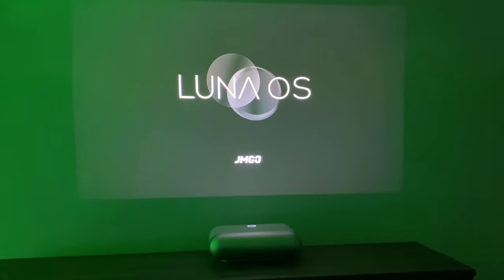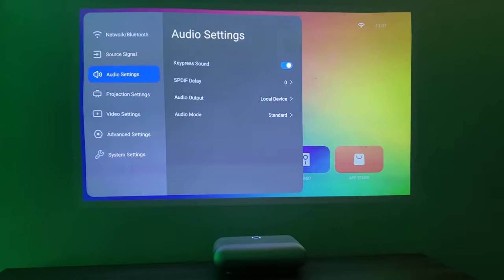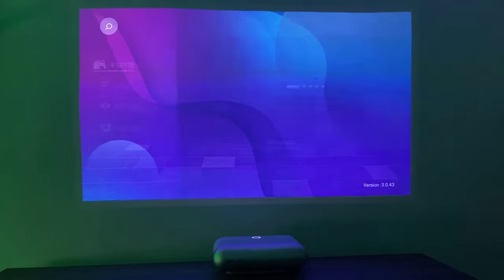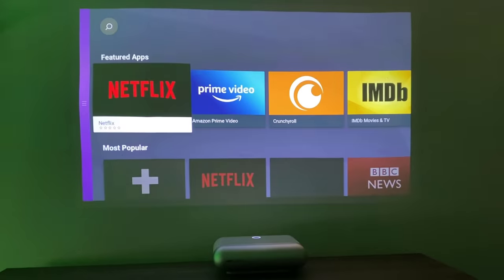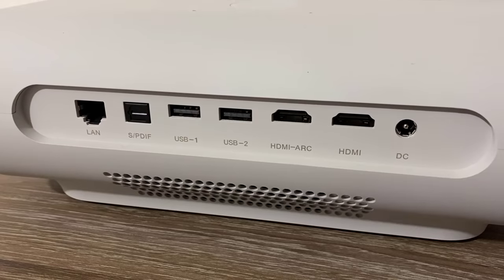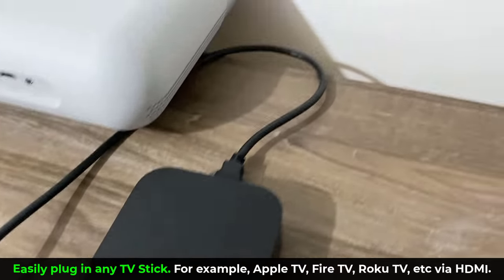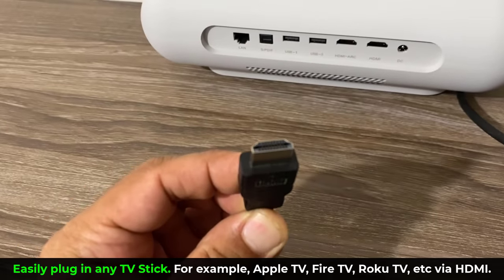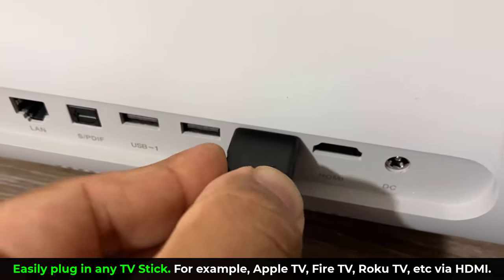This projector runs on Luna OS, which is based on Android. It works smoothly even in the beta version I'm testing and will be even better once the public version releases. It comes with major streaming services such as Amazon Prime, Netflix, Crunchyroll, YouTube, and much more, so you can start watching movies immediately. We also have two HDMI ports on the rear that you can use to attach any TV stick such as Google Chromecast, Amazon Fire TV, Roku, or even an Apple TV — just plug it in like you do on a TV and you're all set.